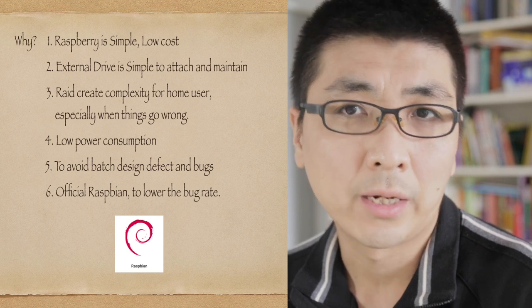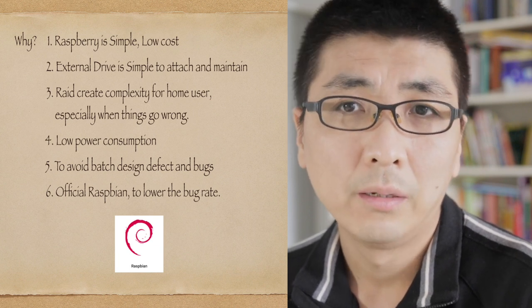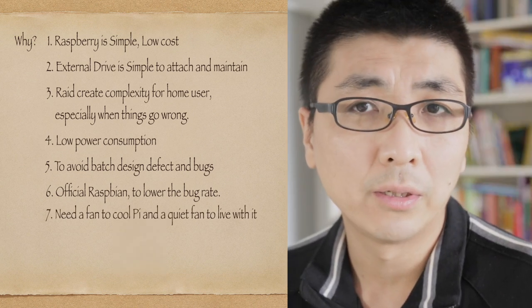Number six: use the official Raspbian operating system. I'm a huge fan of Red Hat and CentOS, but I still installed Raspbian OS because it's likely to be the least buggy one.